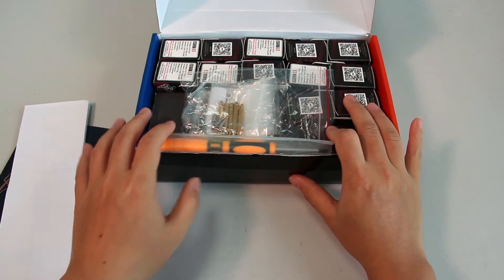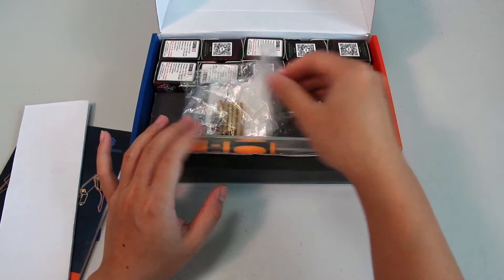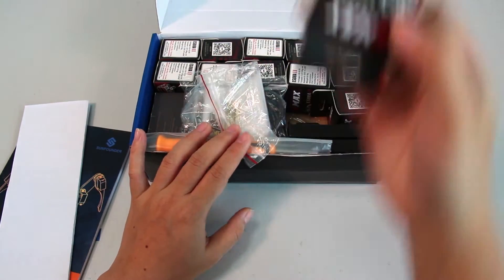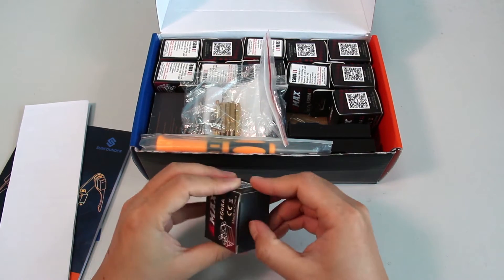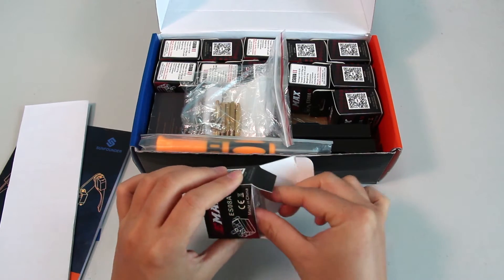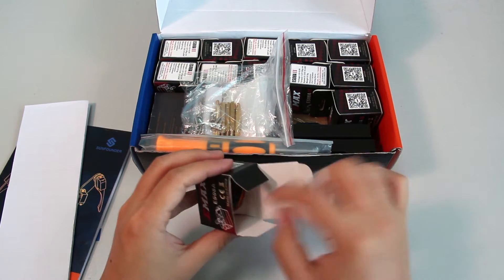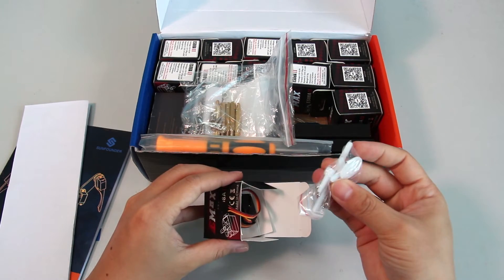Now, wow, let's go through the components one by one. First, obviously, the servos — there are 12 of them. As mentioned, one leg needs three servos and it has four legs, so it's easy mathematics. Also included is the servo rocker arm.